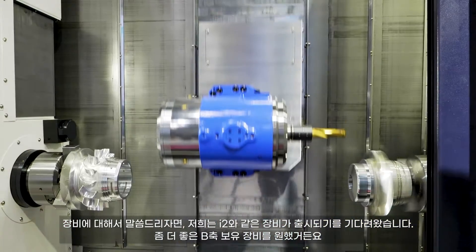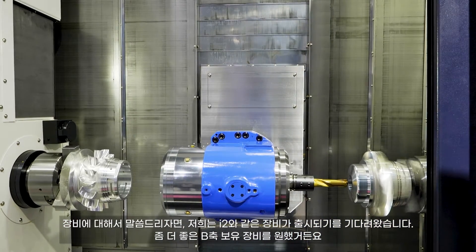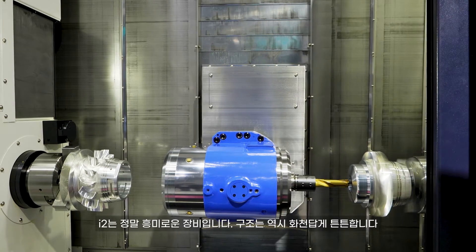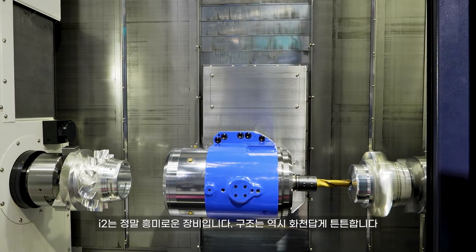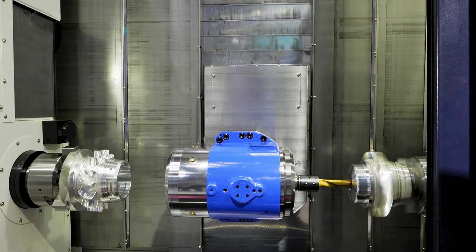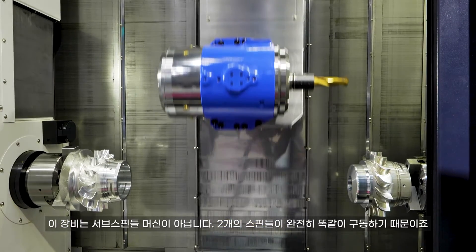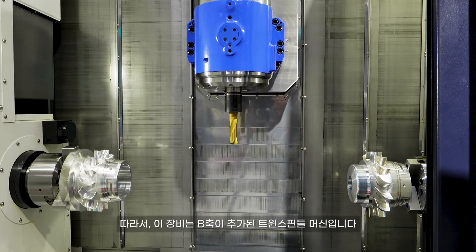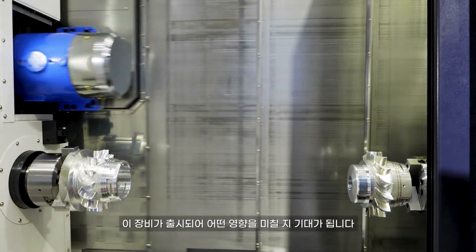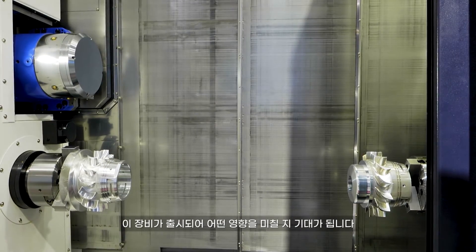As far as the machine is concerned, this is something we've been waiting for for quite some time. We haven't had a good B-axis machine, and this is a very exciting product. You can see by the look of it, it's built very much as a typical Washon — overbuilt, heavy-duty. It's not a sub-spindle machine because both spindles are exactly the same. Therefore, it's a twin spindle with a B-axis on it, and we're very excited about where this is going to bring us in the future.